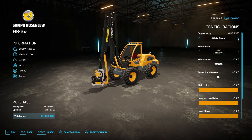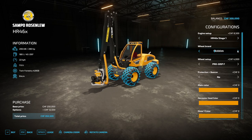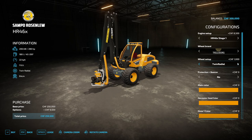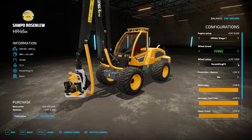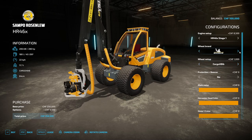The engine selection is 175 or 280 horsepower. The wheel brands available are Trelleborg, Nokian, Michelin, and Olofs4s. There are various tire options across each brand — Trelleborg has several numbered variants, Nokian includes the Forestry King F2 and Ground King, and Michelin rounds out the selection.